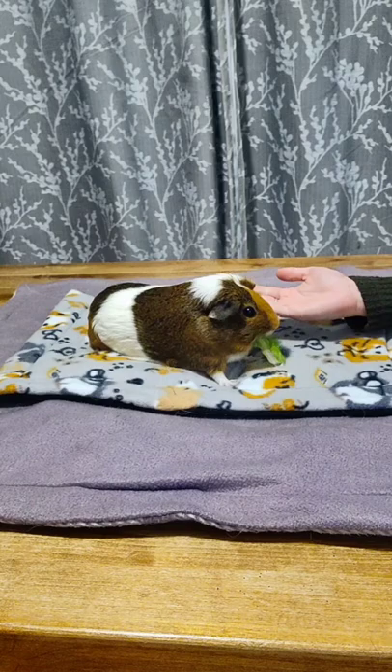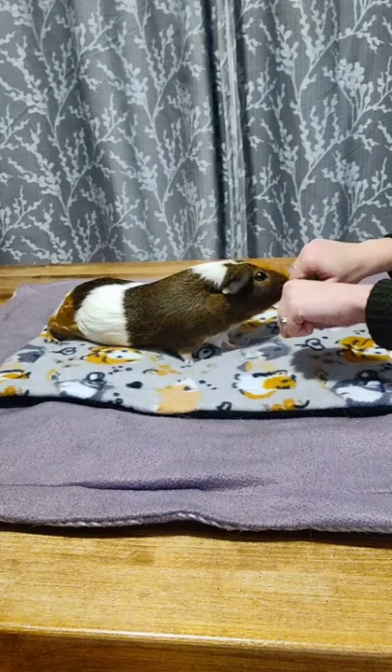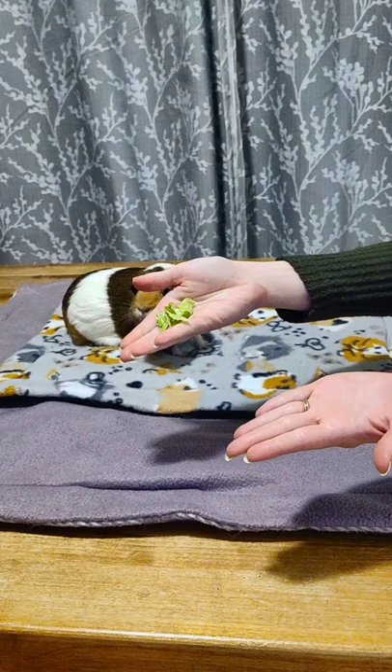Now, using both hands, I'm going to put a treat in only one hand, and I'm going to flip them over. She can sniff both of my hands to try and find the piece of lettuce. And when she nudges me on the correct hand, I reward her with the treat.